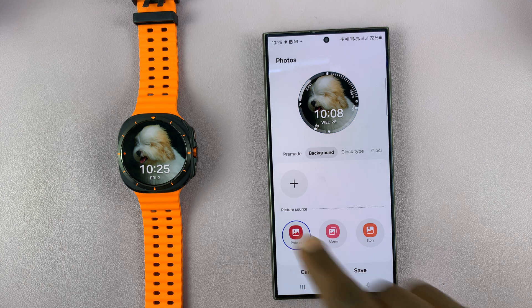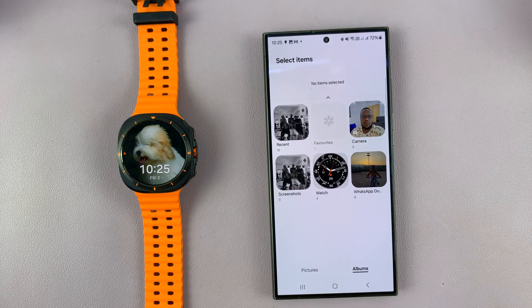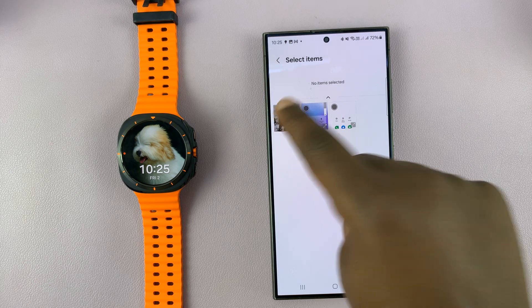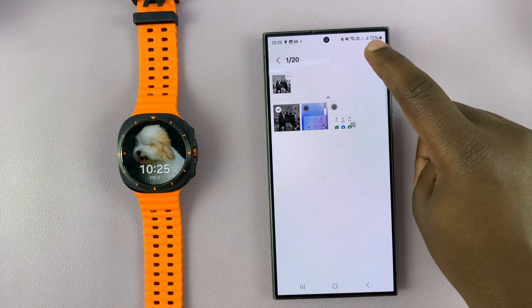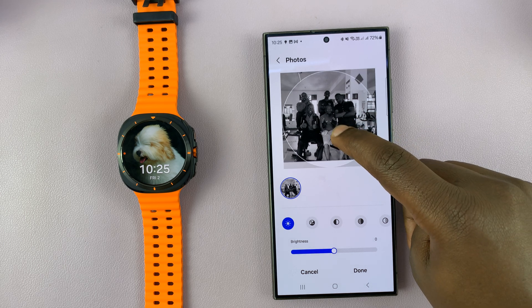If you tap on pictures it actually allows you to go into your phone's gallery and pick a photo from the gallery. I'm just going to go into this screenshots folder and pick that photo, tap on done, and then it's going to give me a preview of what that's going to look like.